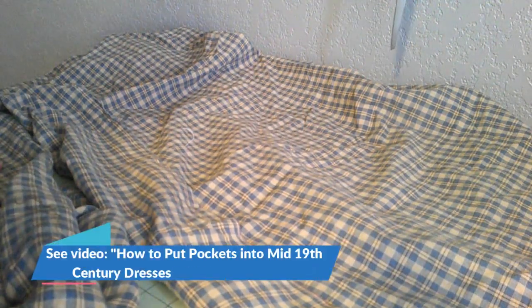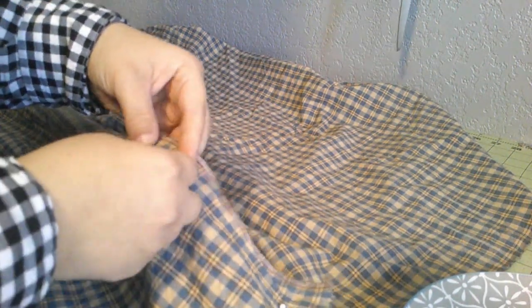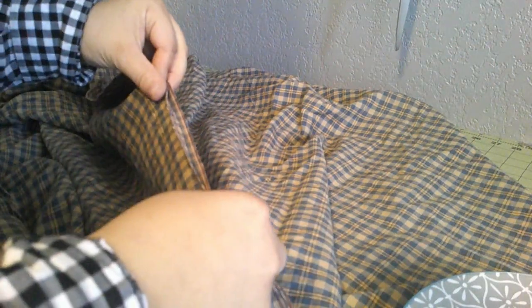Now if you want a pocket, now is the time to add it. I have a whole video on how to put in a pocket with three different period pocket patterns. They did put pockets into dresses — that's far more common than the 18th-century tie-on pockets, which they don't really do by the 1860s. They're mostly doing in-skirt pockets, and most of the dresses I've handled have pockets. In my experience handling originals, it's far more common to have pockets in skirts than not. And they can be huge — you can fit a fan, a parasol, a whole stationary kit, and your lunch in there.